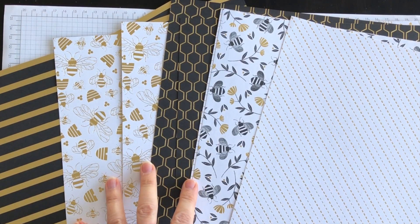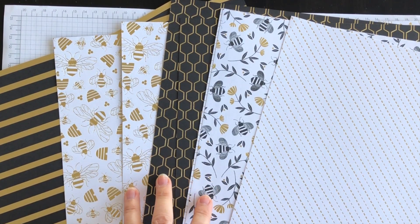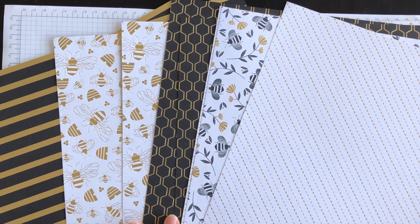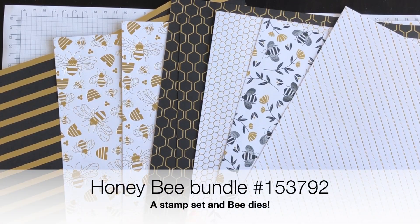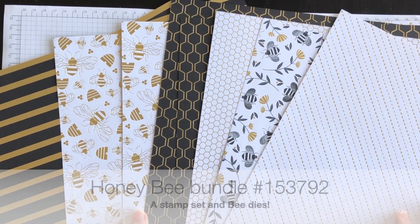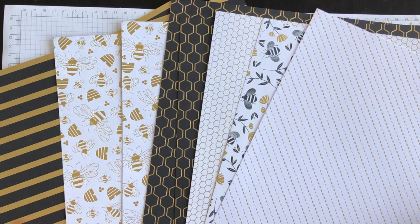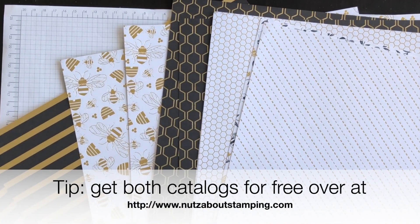The Golden Honey Paper is designed to pair with the Honey Bee Bundle, and the Honey Bee Bundle is in the mini catalog on page 30. You can go to my blog and download the mini catalog. You can also download the Celebration Catalog for free and look up these products to get more details.